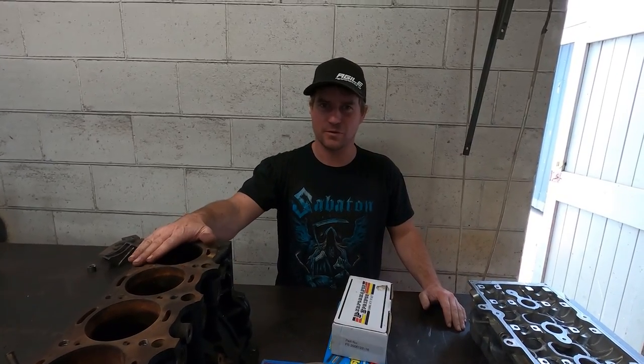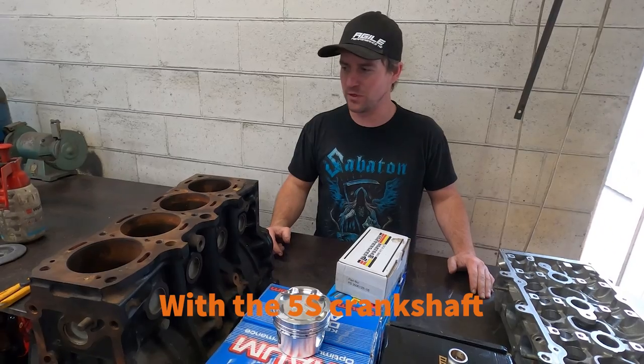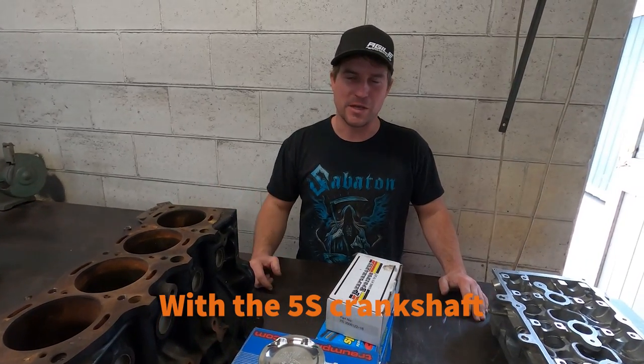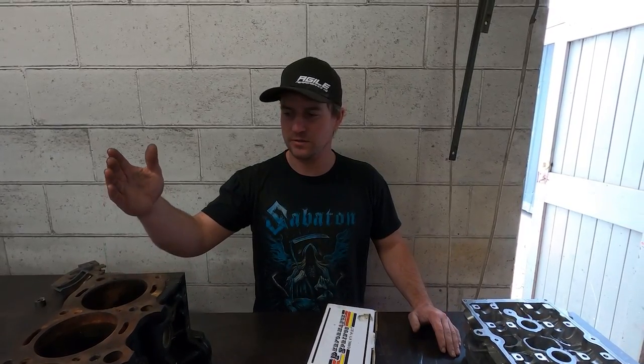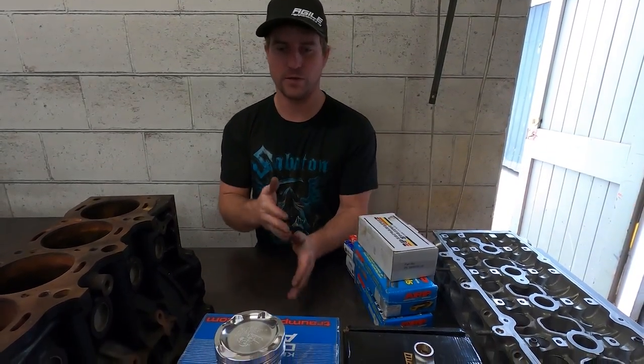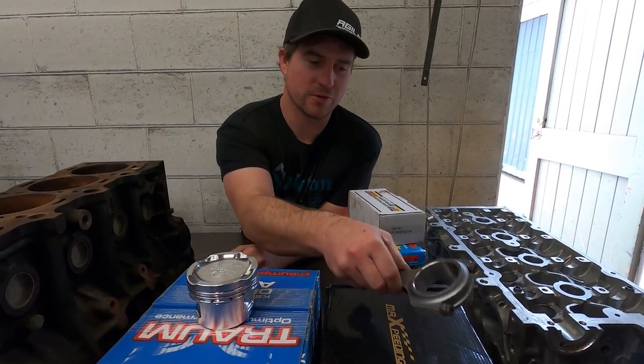This is the recipe: a 5S FE block out of a late model Camry - I say late model, 1998 onwards - came out of a wrecking yard for 100 bucks. That'll go get bored and cleaned up by the machinist. Then we come to our fancy bits: Max Speeding forged con-rods.